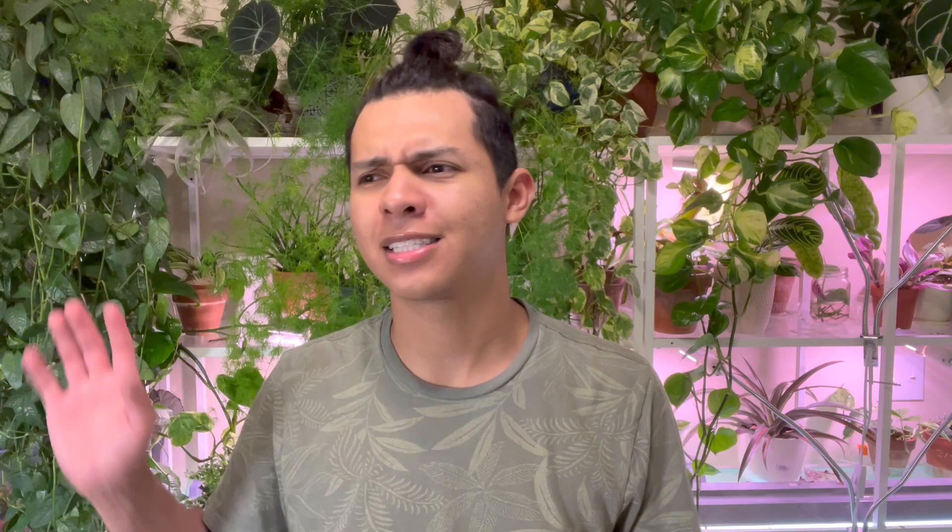I didn't find anything good at the big box store so I wasn't going to film a video. We got hungry and I thought forget it, I won't post today. But it's still really early and I have like three hours, so I'll take you guys around to share what I'm doing — I'm bottom watering some plants.